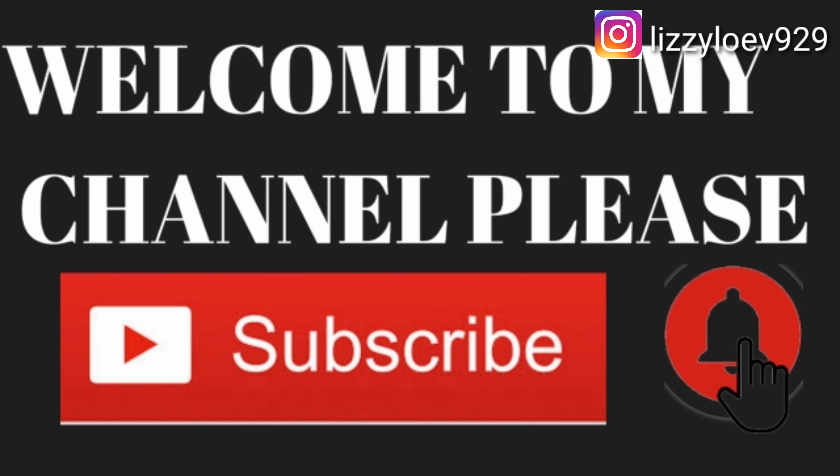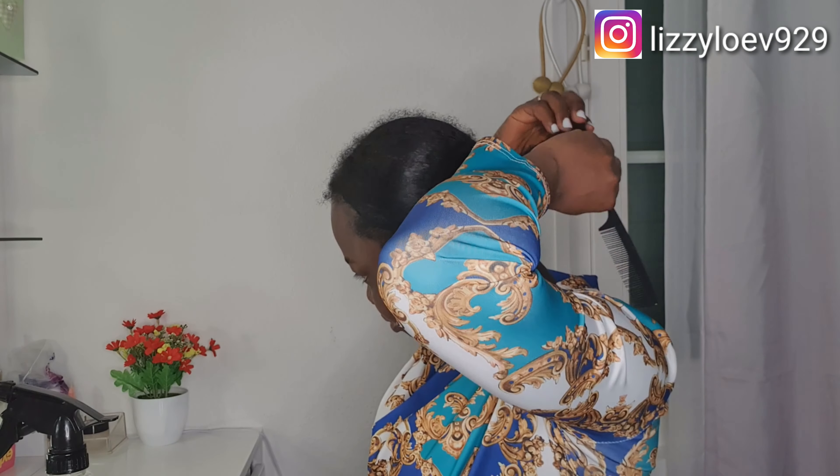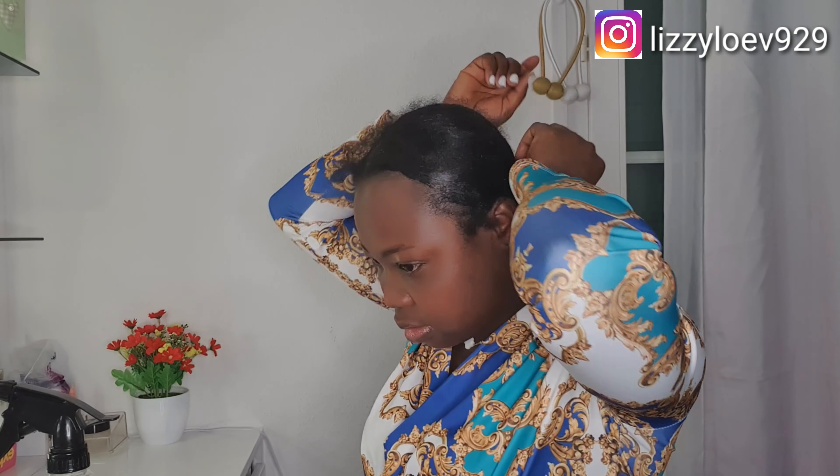Hello guys, welcome back to my channel! How are you all doing? I hope you are doing great. Happy new month of success and congratulations. Today I'm going to show you how I achieve this afro bun.